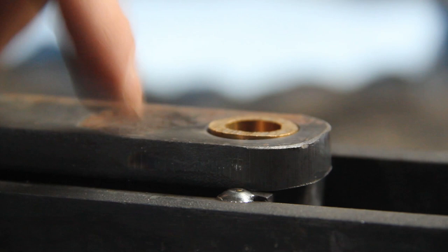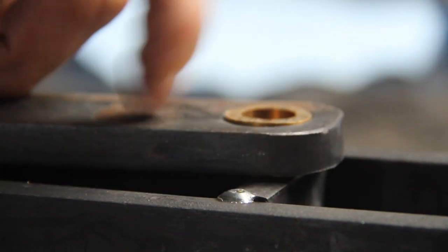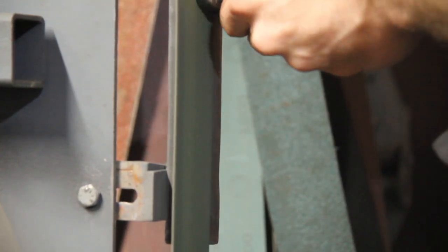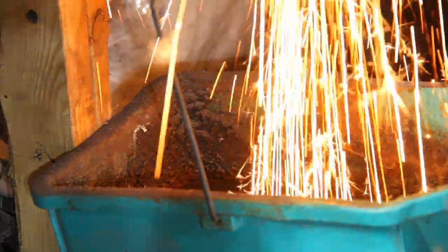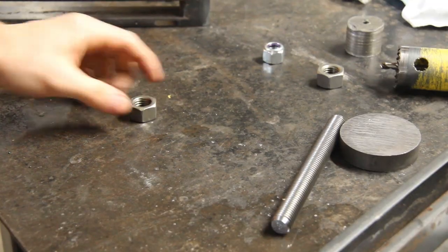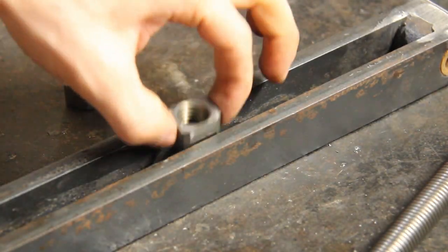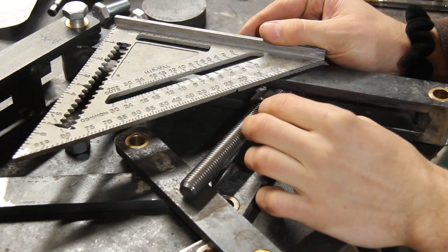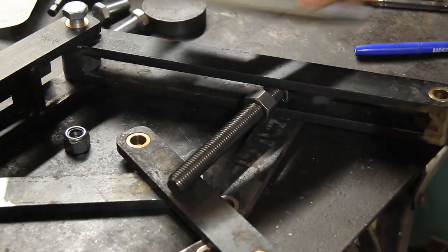Now that all the bushings are fitted in, I'll make sure to grind the excess just to make sure that all the joints are a bit smoother. To make sure that the nut will fit between the two sides of the toggle arm, you'll need to grind it. This nut is used to hold the screw that will tension the spring in the toggle link assembly.